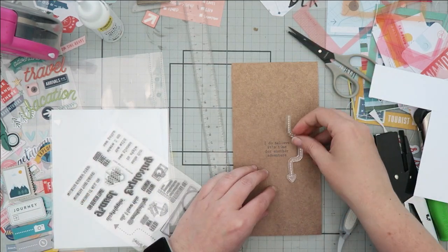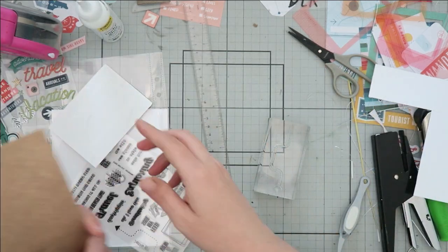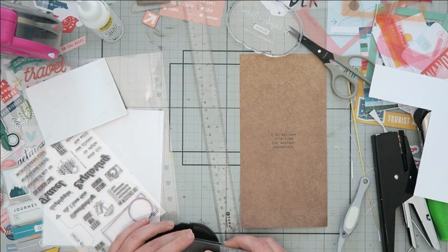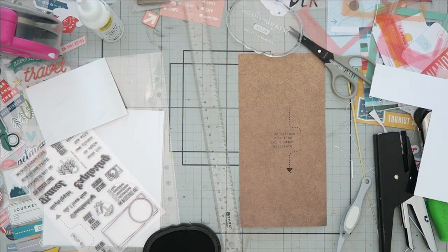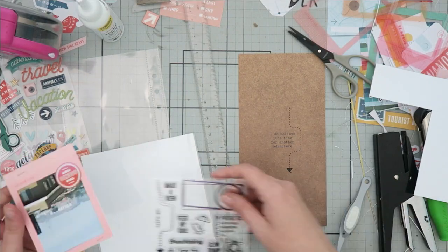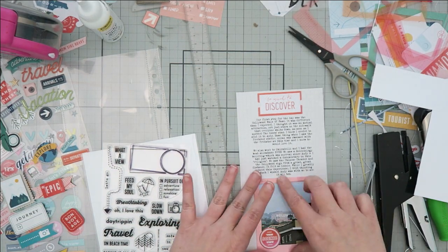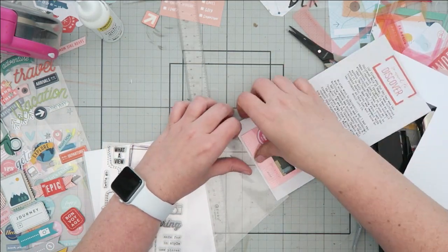This is kind of a sneak peek of the next project I'm going to be working on — this is on the back side of the paper that has my journaling, so I'm going to use both the front and back in my album. I liked the saying on it and I liked the craft paper, so I went ahead and added a stamp around that. It was a vacation-themed stamp from Citrus Twist and I thought it matched really well.